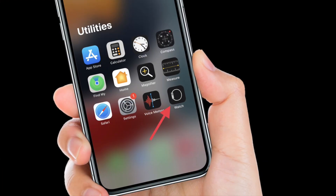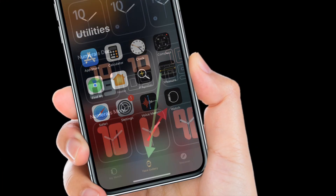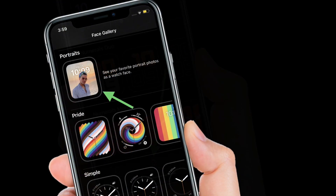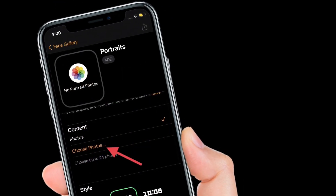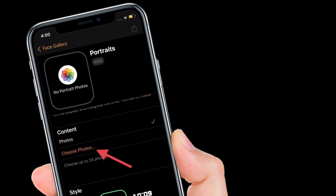To get going, launch the Watch app on your iPhone and then choose Face Gallery. After that, scroll down and select portrait's face. Then tap Choose Photos and select up to 24 portrait images.